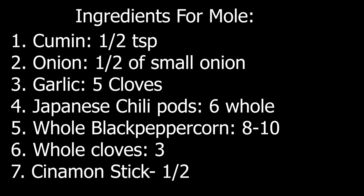For the ingredients, we will need half a teaspoon of cumin, a half of a small onion, five cloves of garlic, six whole Japanese chili pods, eight to ten whole black peppercorns, three whole cloves, and a half of a cinnamon stick.